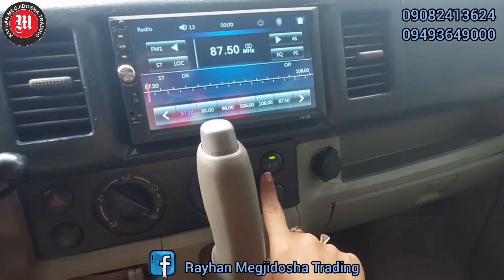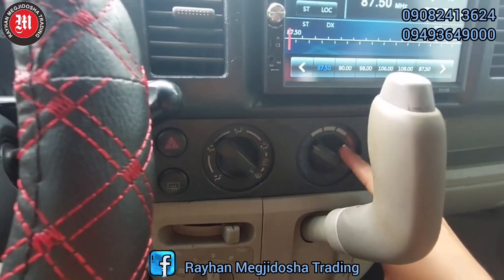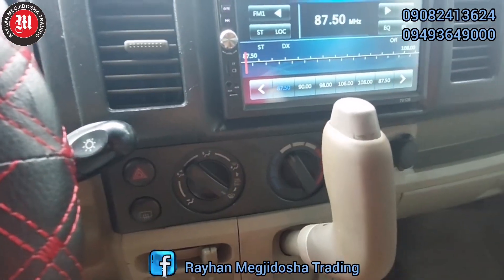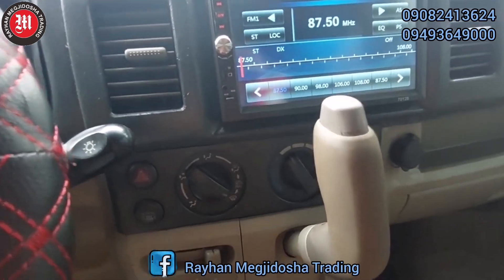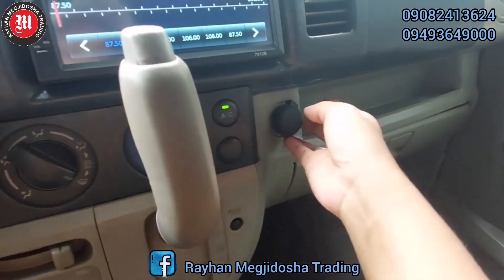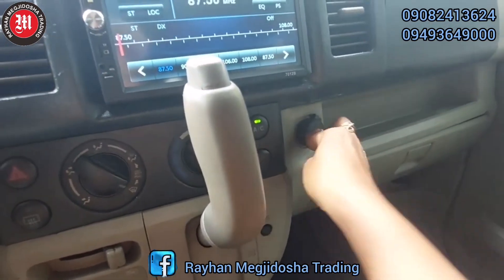Ito po yung kanyang aircon na button. Ito po yung kanyang aircon adjustment. Mayroon po siyang lighter, same time, socket charger.